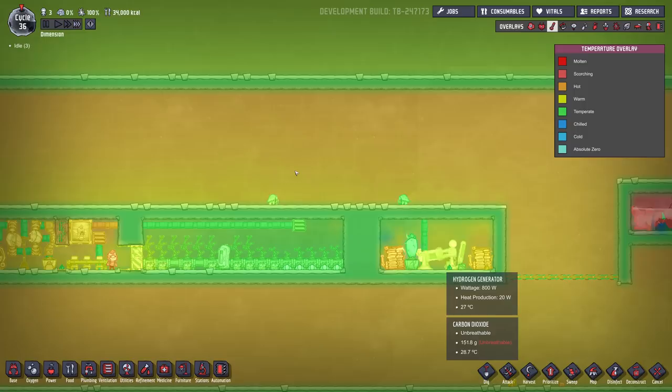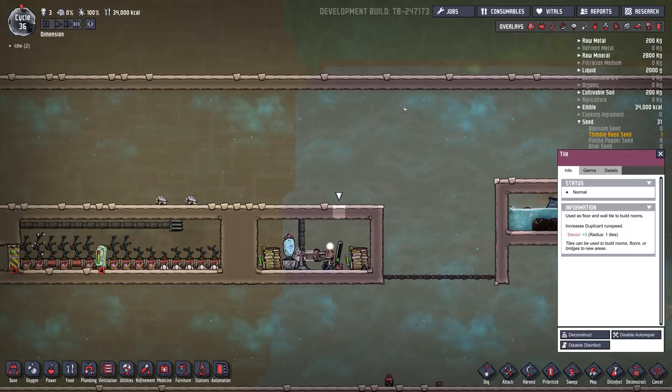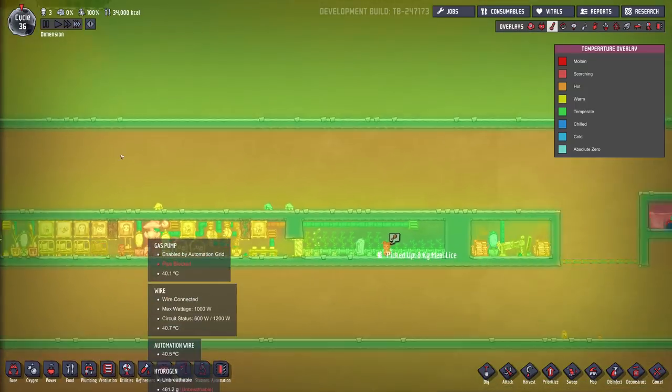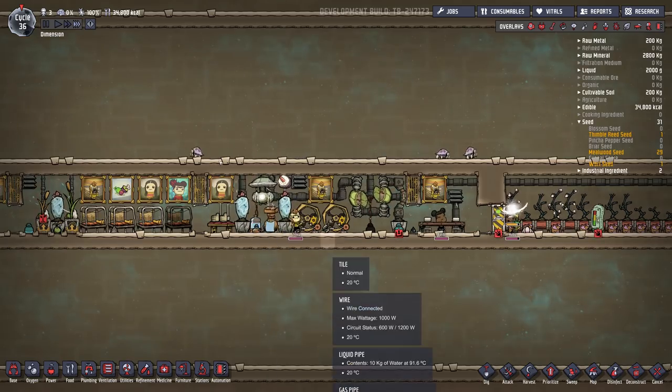Now, these batteries and the hydrogen generator give off heat, so that's why I have the one wheezewort in there. All these tiles are abyssalite, so this is a heat-sealed base. This area does get a bit warm, and that's why there are two wheezeworts here, but it keeps it stable.